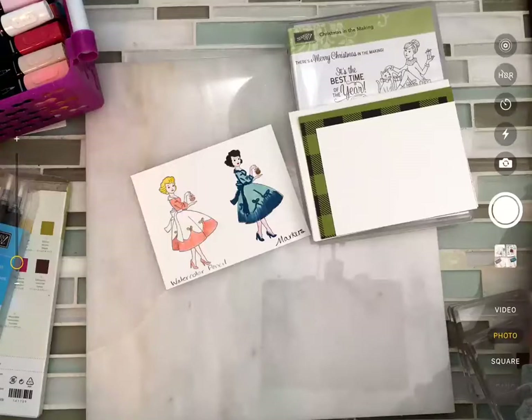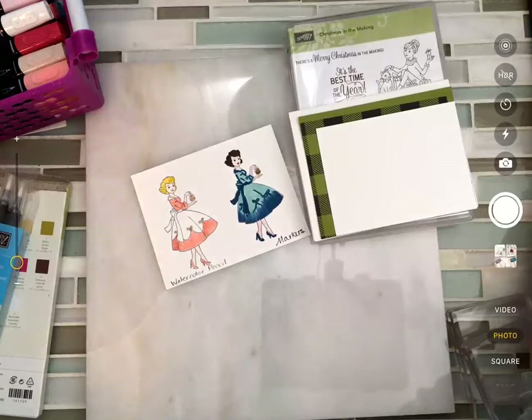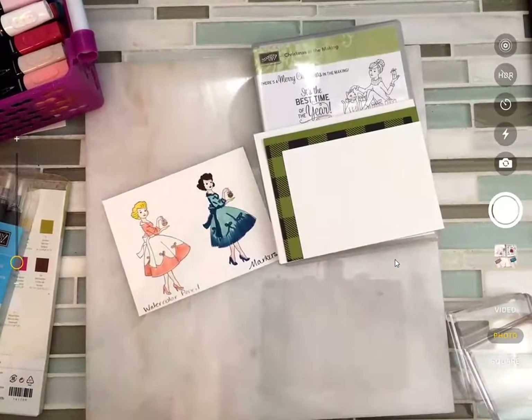Hey there, if you're just joining us on Facebook, come on in — we are going to do some coloring tonight. We are going to be coloring with lots of different colors and lots of different varieties. We are recording, so welcome, welcome, welcome.